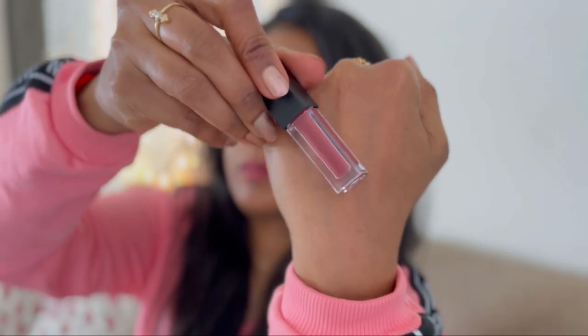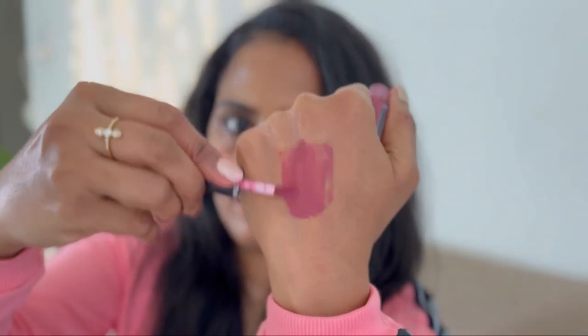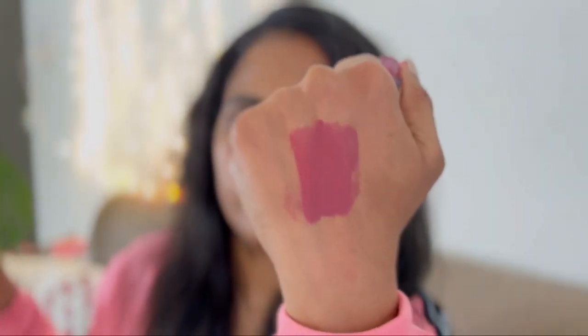These lipsticks are economical compared to their full-size counterparts, because full-size lipsticks cost around 500 to 600 rupees. But if you purchase this set of minis, you'll be paying around 100 rupees per lipstick at the 999 price point — or even less if you get it on sale like I did.